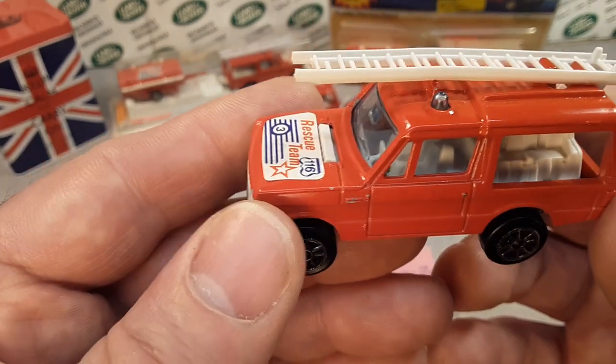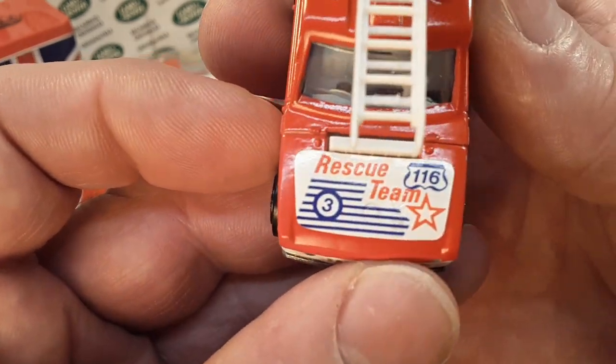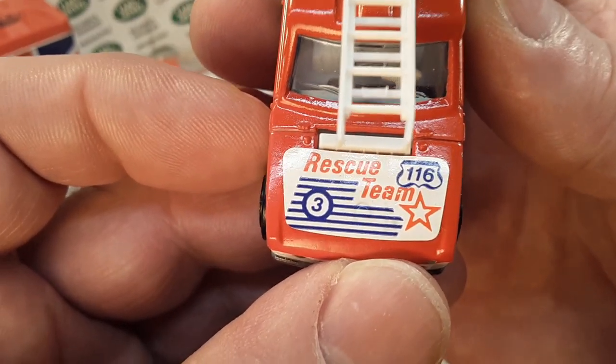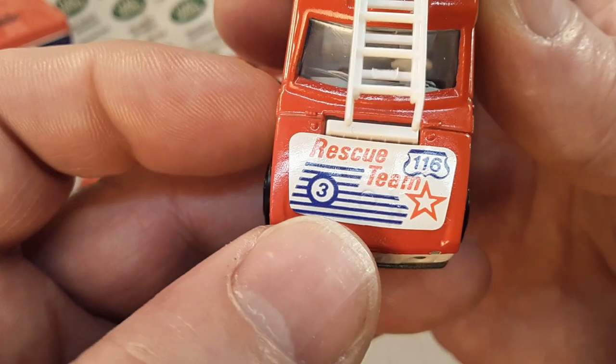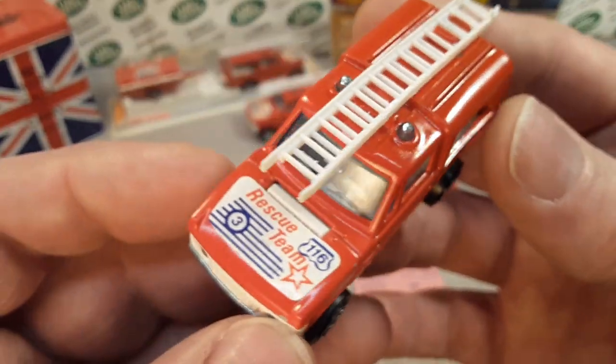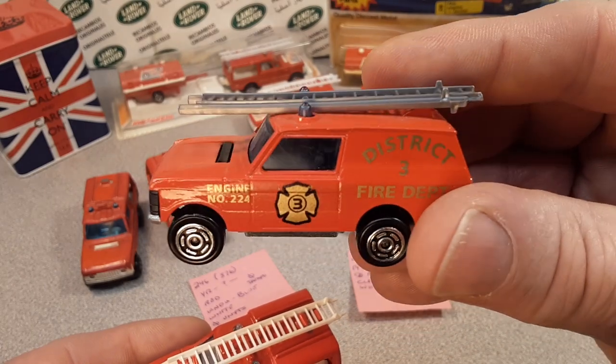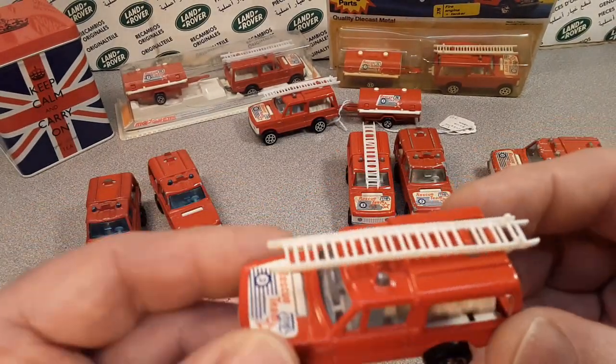And that's where they came in with the rescue team on the front — number 166, or number three. But if you remember, this one's got a number three on it too, so kind of a little bit different there.